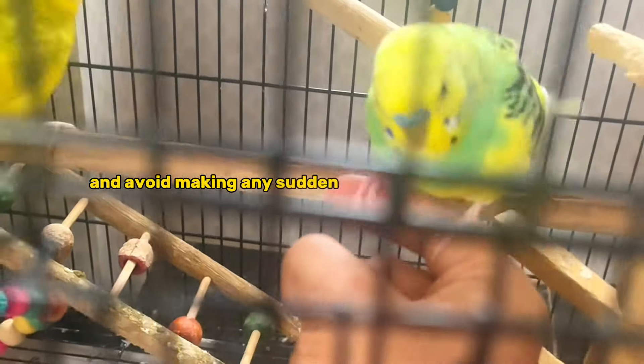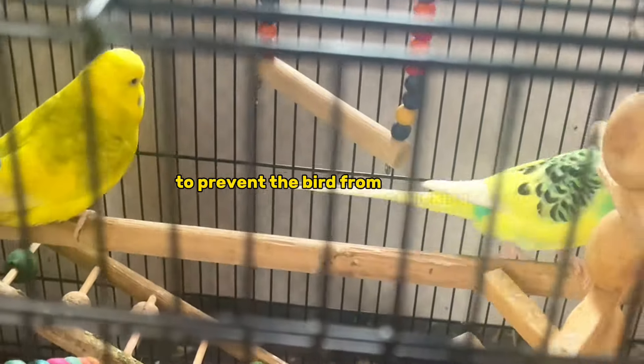When a bird is on your finger, remain still and avoid making any sudden or unwanted movements to prevent the bird from panicking.